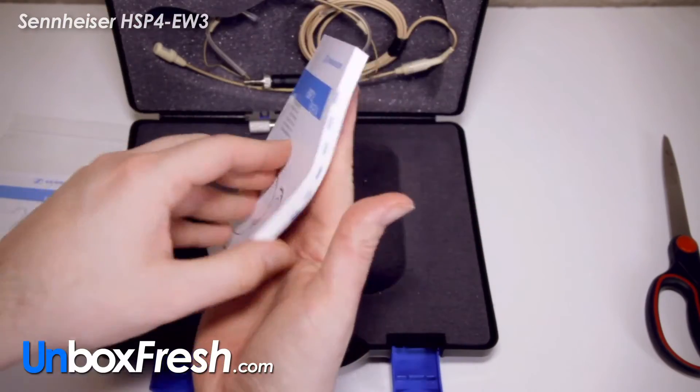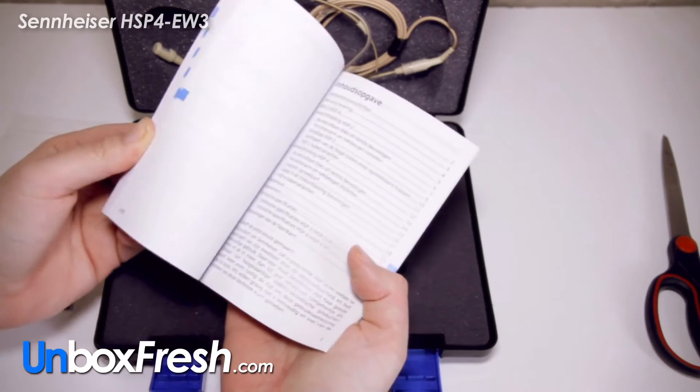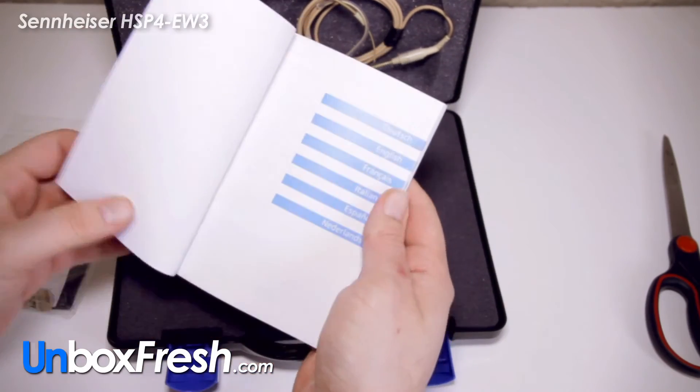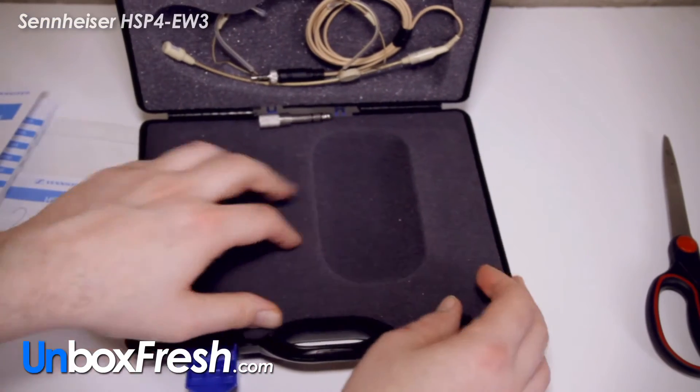This is a manual, so we've got all the languages you can think of — probably Italian. We've got German, English, French, Italiano, Spanish and Dutch. Great stuff.